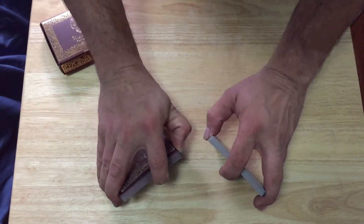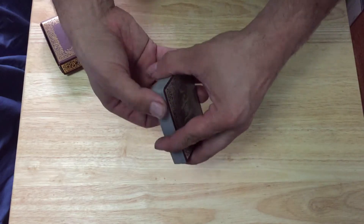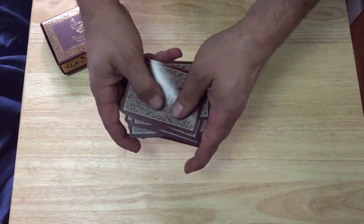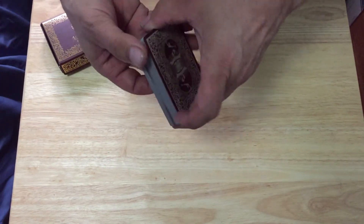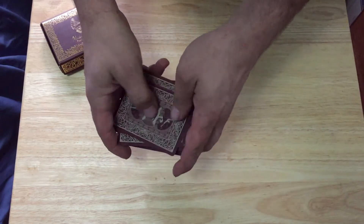That might be a turnoff for some — it is a little bit pricey, but this deck is very unique, one of a kind. Out of 1,000 you're not going to find any other deck out there that plays music when you open it. So it's a novel idea.